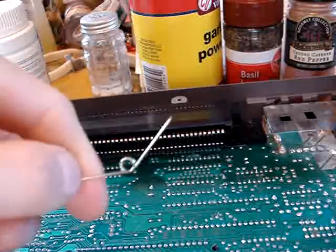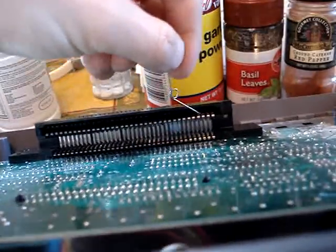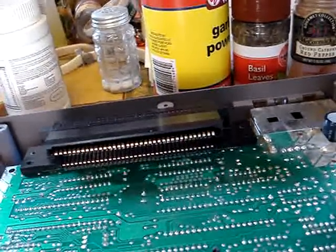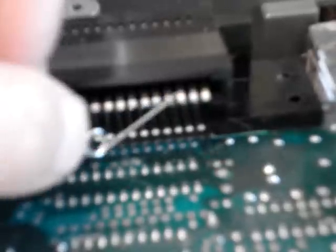I actually found out that a straightened out safety pin works a lot better because it can actually get in here a lot easier. Just pry those up. I'm going to get in here and pry every one of these up like that, so they make contact again. Just do it very carefully — you can see the difference. I have bent all the pins up, so let's put the plastic thing back on and see how we do.